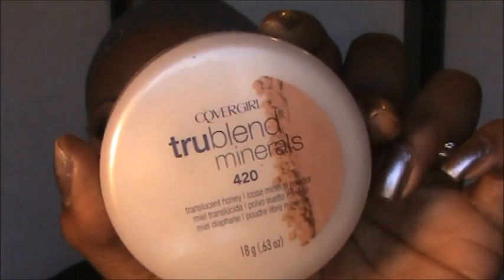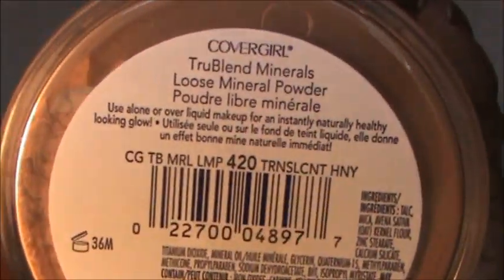Now to set that concealer, I'm using my True Blend Minerals loose mineral powder by CoverGirl in Translucent Honey — that's what it looks like. I'm just taking the little puff that comes with it and pressing it in.